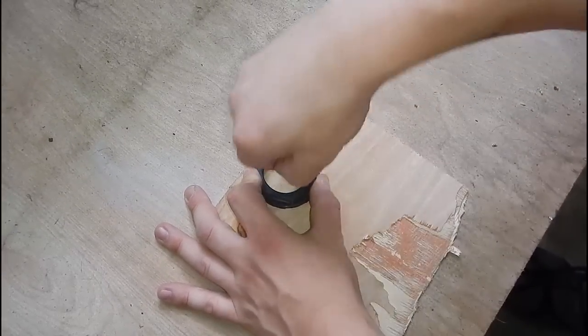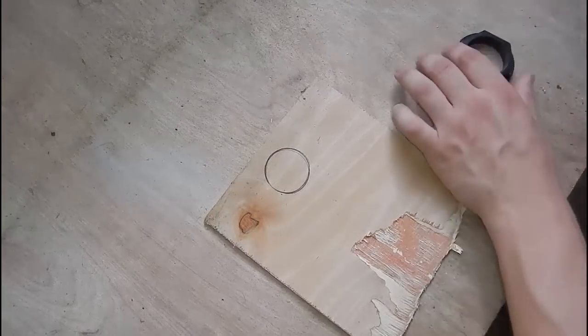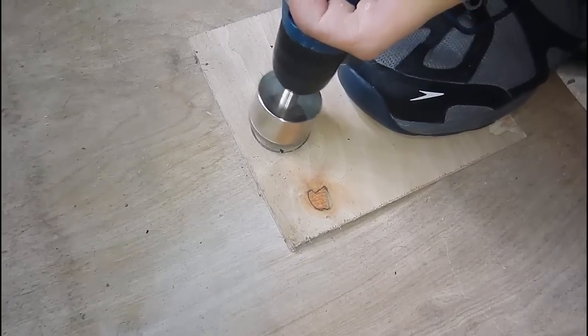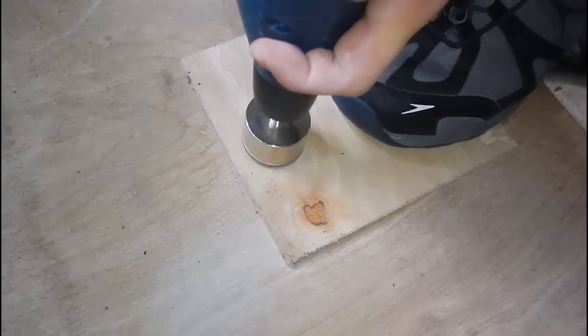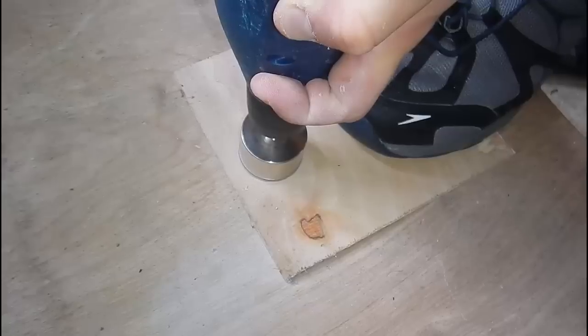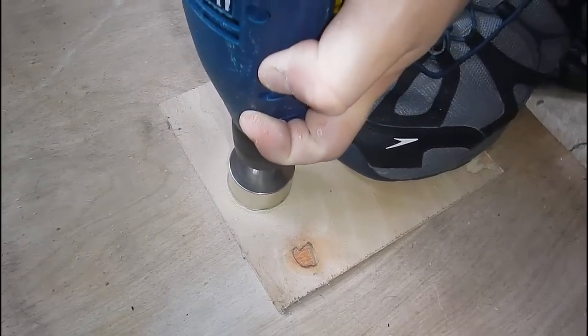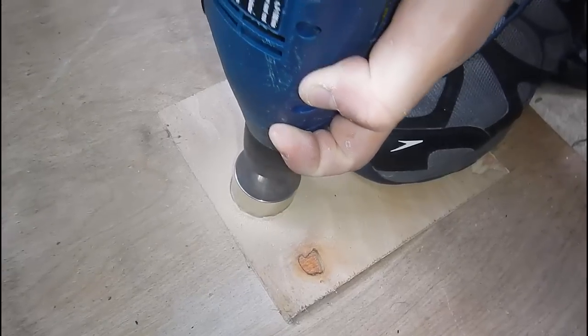I use the same type of drill bit that I'm using to actually cut the hole in the glass, but it's an older one that isn't very sharp anymore. So I use that to cut the hole in the plywood. Once the hole is cut you can go ahead and line it up wherever you want. Having the template makes it a lot easier when it comes to drilling the hole.